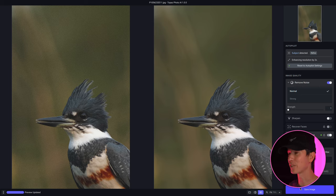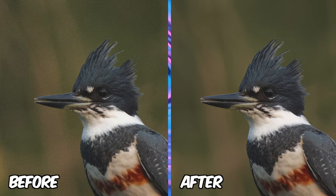This is now a usable image — something I could actually post on Instagram or show in a portfolio and it doesn't look horrible. There are definitely some adjustments still; I'd do some lighting adjustments and bring out the eye of the kingfisher a little bit more, but otherwise this is a pretty solid image.